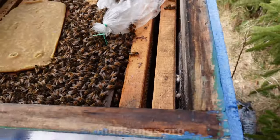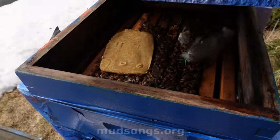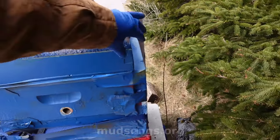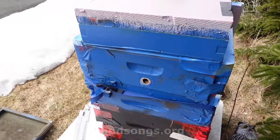I guess that comes with having a condensing hive. I will probably give them more fondant, because I'm just not sure how much honey they have. I could probably figure out how much honey they have by the weight of it, but I don't lift my hives — I like my back the way it is.